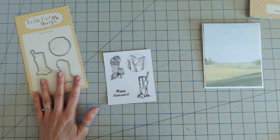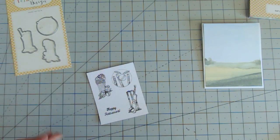Before I die cut these images I'm going to color them in. I like to use alcohol inks — there's lots of different ones on the market and one of my favorites are Chameleon, but there's loads you can choose from; there's no right or wrong with the brands.